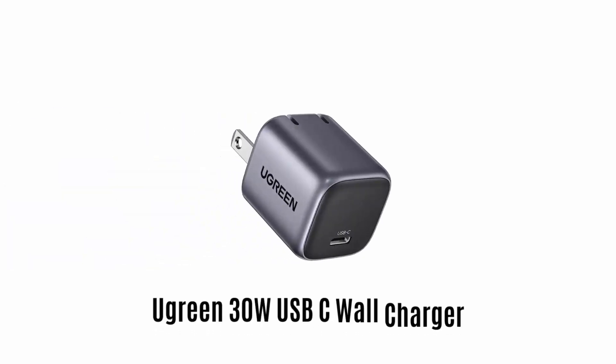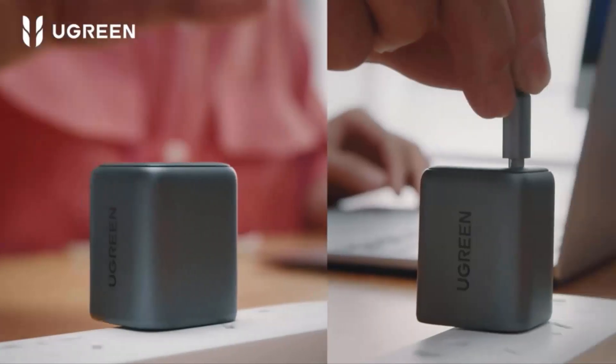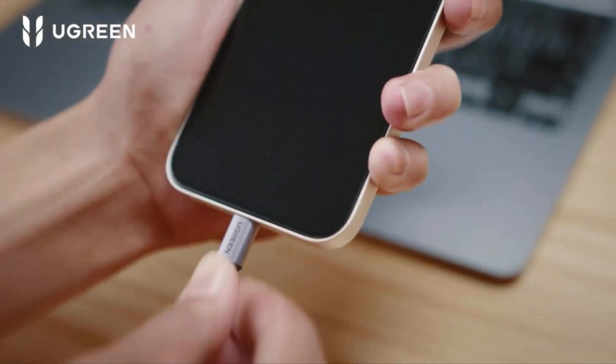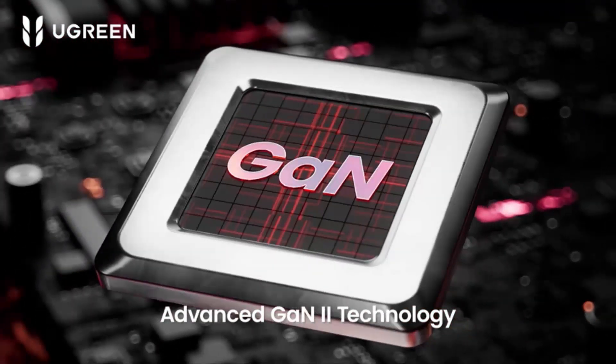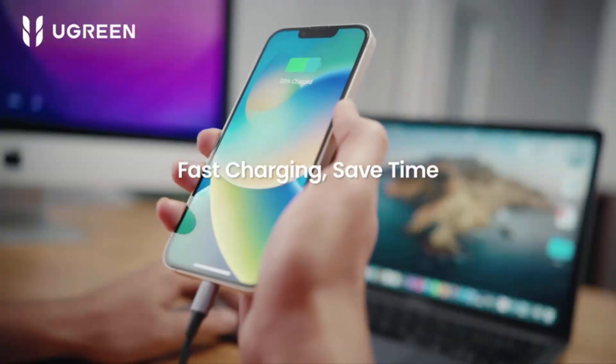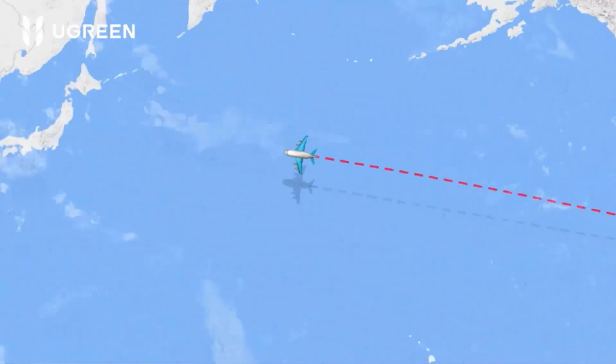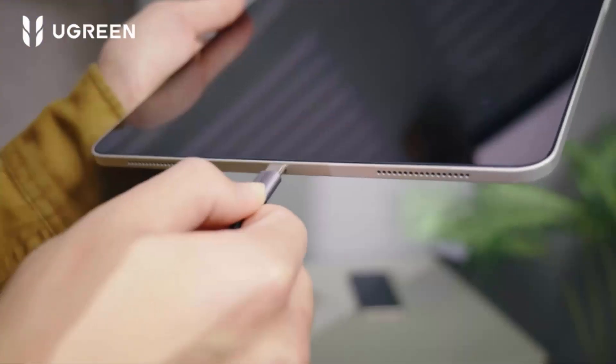Number 2: Ugreen 30W USB-C Wall Charger. It is a 30W USB-C charger that comes with advanced generation technology to safely charge all USB-C devices. Its fast charging options save your time, while the compact and portable design makes it perfect for traveling.